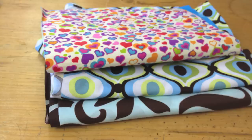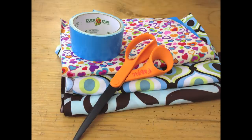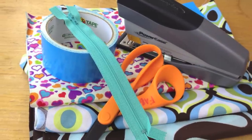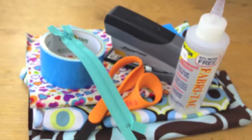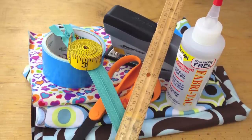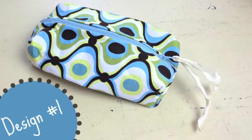What we need for this project is fabric, scissors, duct tape, a stapler, a zipper, fabric tack glue, measuring tape, a ruler, and a pen. So let's get started.